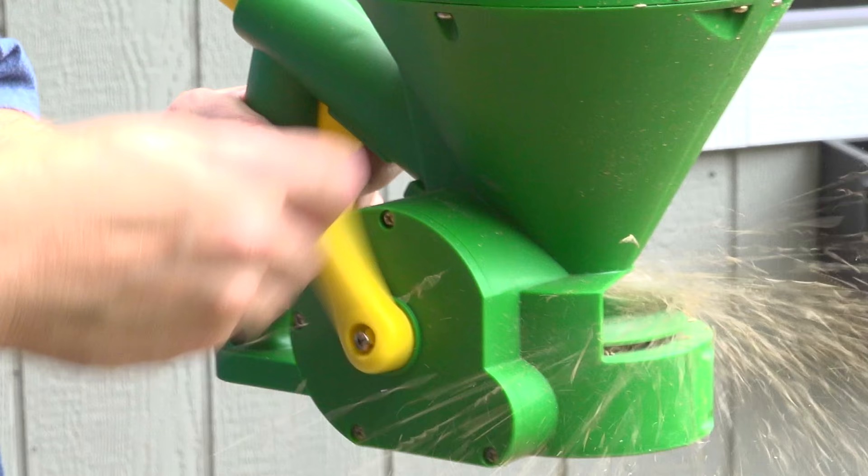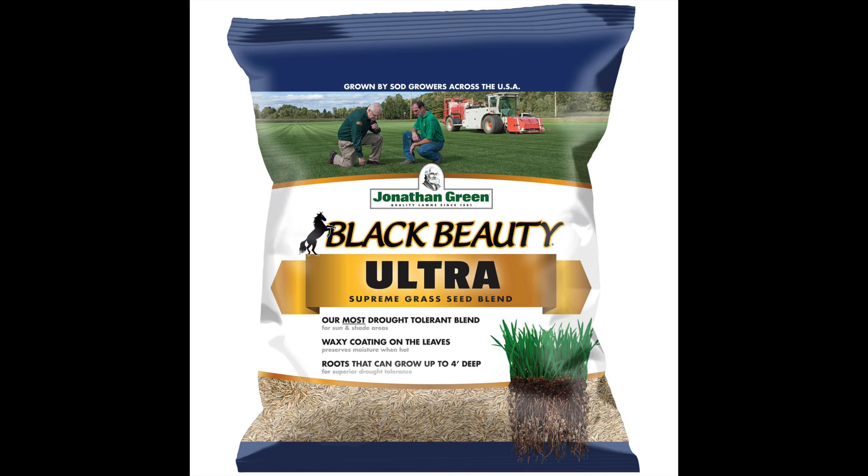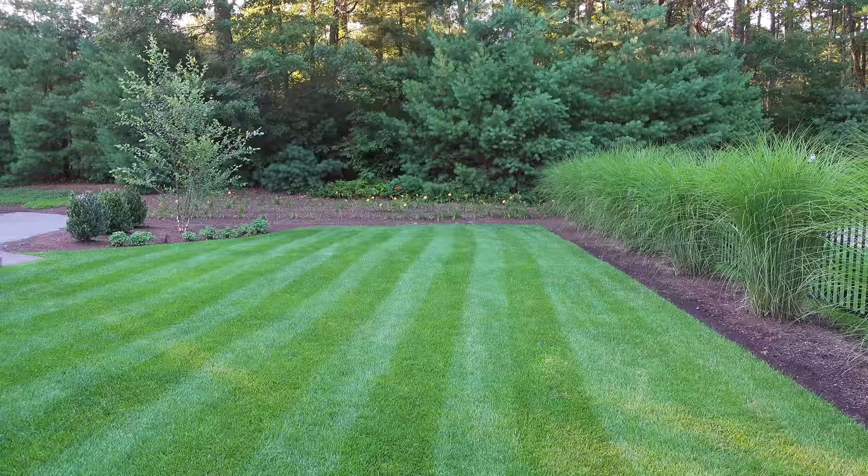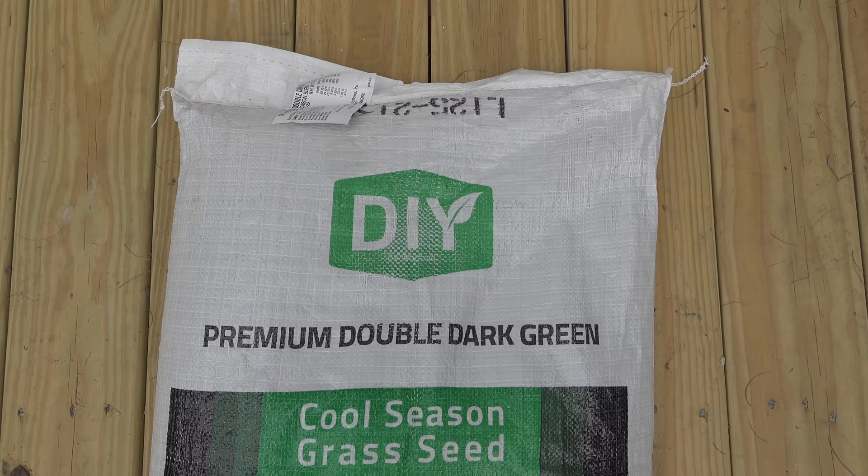Next you need to select a type of grass seed for your lawn. Now if you've already got a favorite, just stick with it. But for me, I always use Black Beauty Ultra by Jonathan Green. Grass seed has improved a lot over the years and it's really difficult to make a bad choice. And since this is a new area, I wanted to try something completely new. The people who make the product for my soil test sent me this bag of grass seed, so this seemed like a perfect chance to try it out.